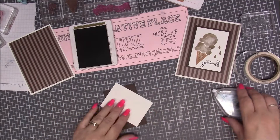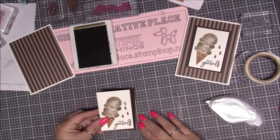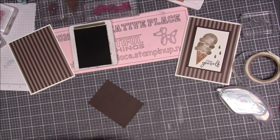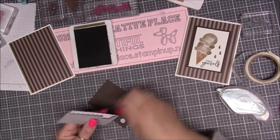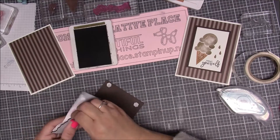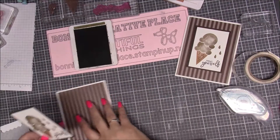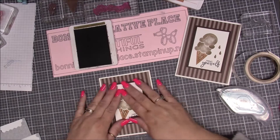I'm going to place this piece right on top of our Early Espresso piece of card stock. This is a very quick card — if you needed one in a hurry because you forgot a party or event. I'm just using up some black dimensionals, but any dimensional you have will work. Then we bring in our Whisper White piece and eyeball it in the center.